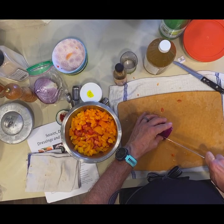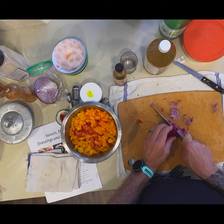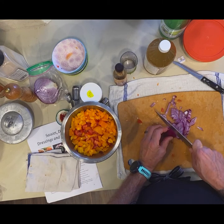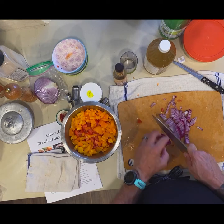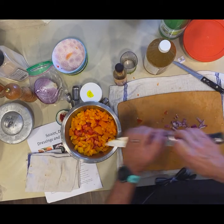We need some onion. I like to use red onion for the contrast, but also for the antioxidants — red onions have different antioxidants than white onions, so it's good. It's a very nice onion for salads. This is a pretty big onion; typically you'd use a medium-sized one, but you don't technically need a lot.